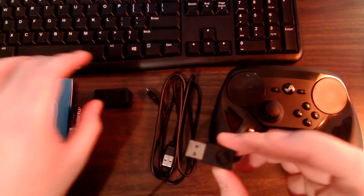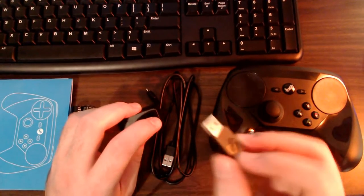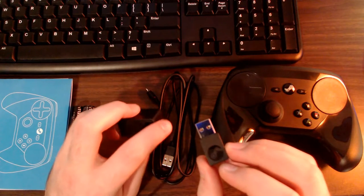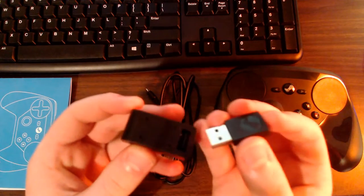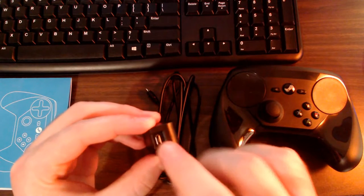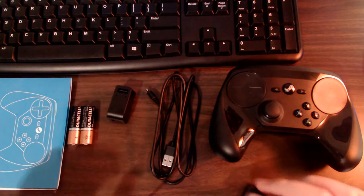There's also a stand for the dongle, in case you don't want it jutting out of your PC, or if you're worried about children snapping it off. You can plug the dongle into the stand, then use the micro USB cable — micro end into the stand, USB end into your PC — and use it that way if you prefer.